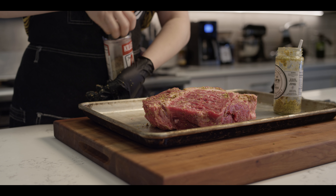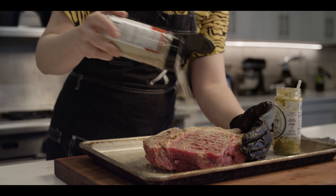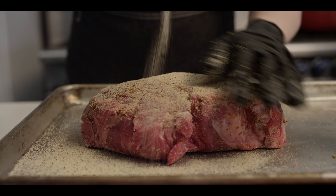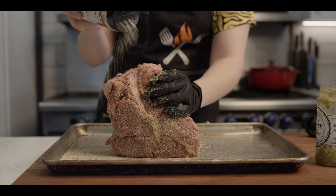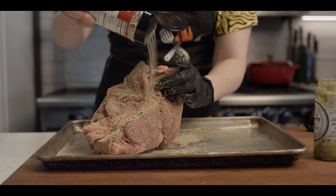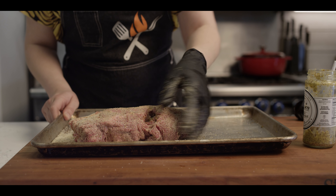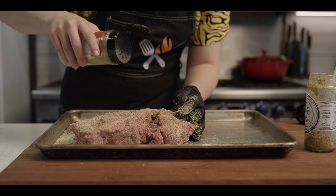Now we're gonna follow up with some of this Killer Hog's all-purpose rub — seasoning, salt, pepper, garlic — pretty standard flavors, and we'll season that pretty generously here. I'm just massaging it in, patting it in, making sure that all the surface of the meat is coated very well.